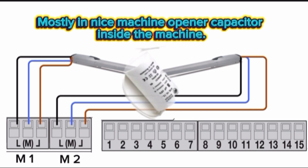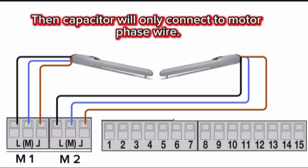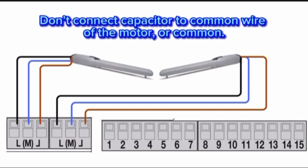Most Nice machine openers have a capacitor inside the machine. But if you have an external capacitor, then the capacitor will only connect to the motor phase wire. Do not connect the capacitor to the common wire of the motor or the common terminal of motor 1 or motor 2 blocks.